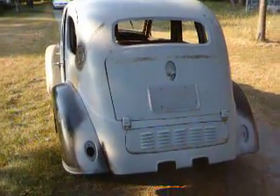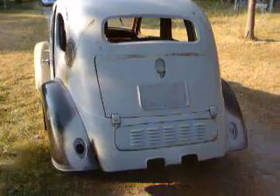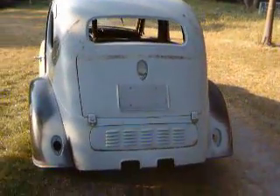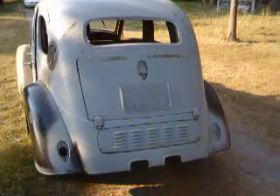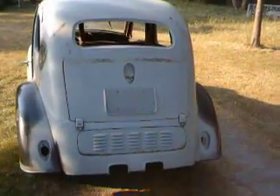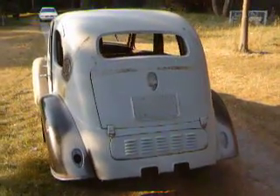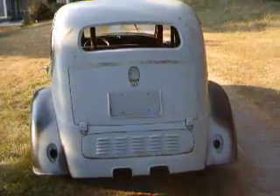The rear light buckets were Frenched in, as well as the license plate area, and again done in a very nice manner. It looks like they had anticipated buying stuff from Speedway Auto Parts, which is a very reputable organization for this kind of stuff.